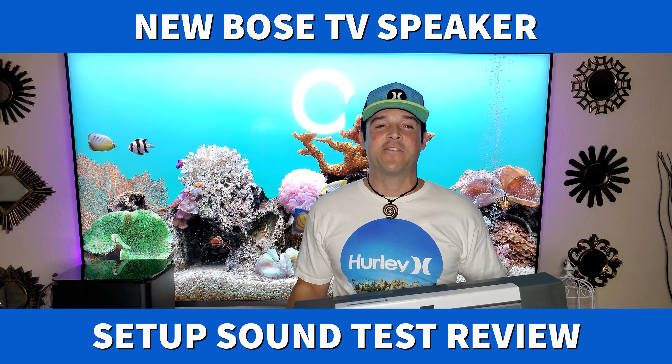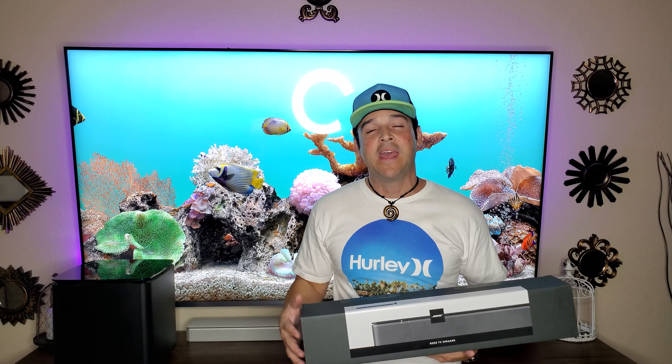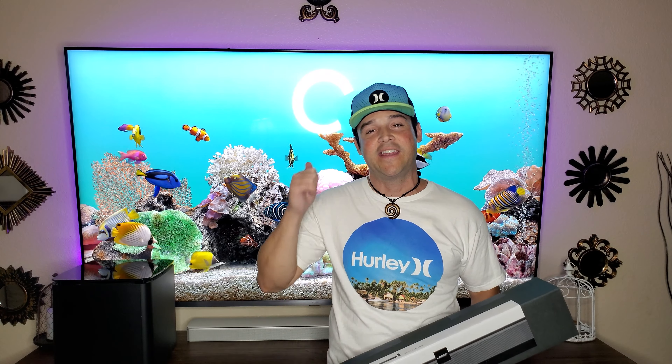What's up everybody, it's JB Tech Fanatic and I'm back again with another video. As always I want to start by thanking you for joining me. If you have not yet subscribed, I'd be so honored if you hit that subscribe button, and if you like this video don't forget to share it and hit that thumbs up. And if you want to know when the latest videos are available, don't forget to click that notification bell.